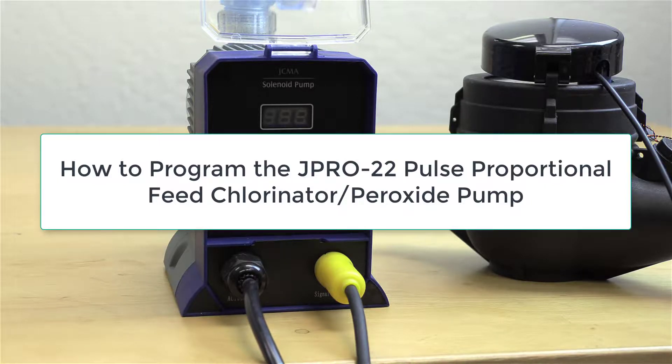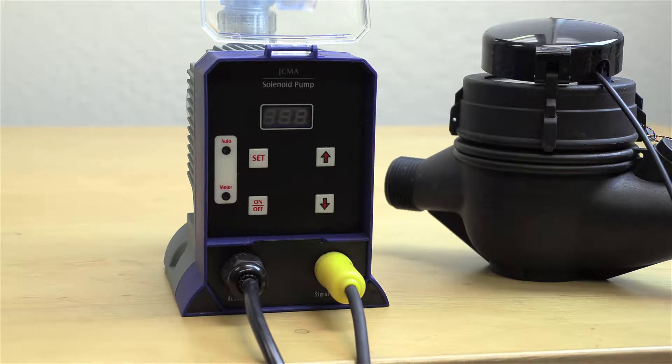Howdy folks, got another clean water instructional video for you. This is for the J Pro 22 chlorine dosing metering pump. When you get the pump out of the box and you go to plug it in for the first time,